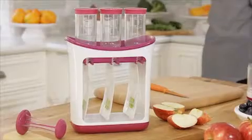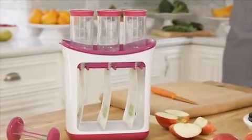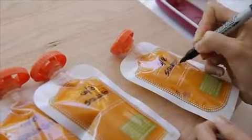So here we go. Let's check out the Squeeze Station. It's the center of the Fresh Squeezed feeding line and presses your homemade baby foods right into squeeze pouches that make storing and serving super convenient.